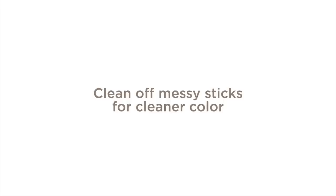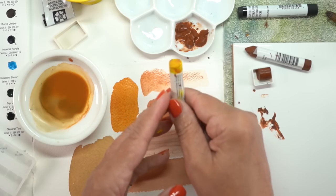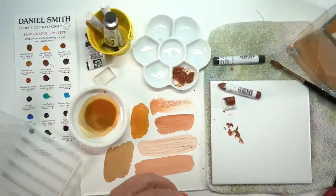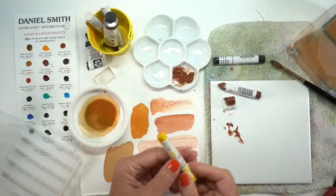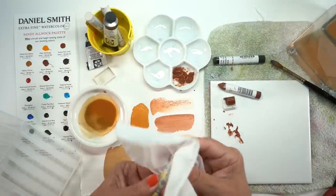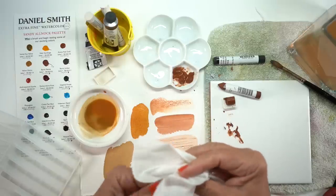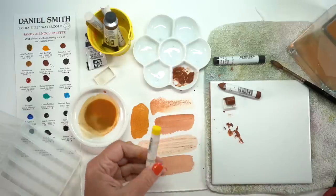Here's where you can clean off your messy sticks. If you've mixed one color into another you'll end up with a dirty stick, and if you need some pure bright yellow that's not really going to work. Just dip your stick into the water and then use a baby wipe or a damp paper towel, and it's all clean all over again — as if it just came out of the store.